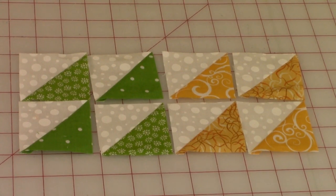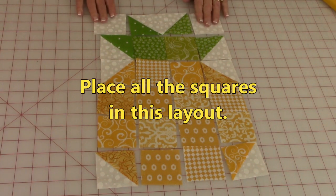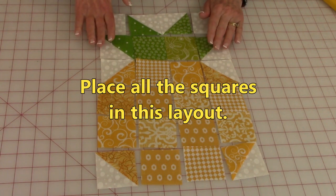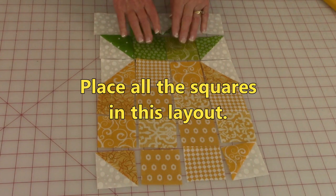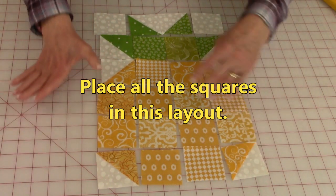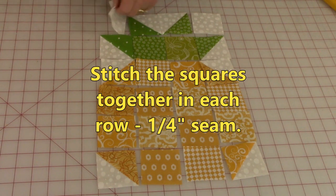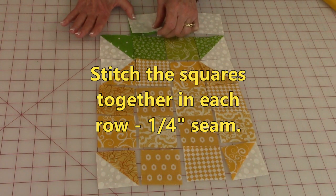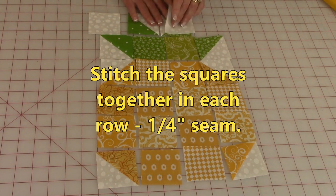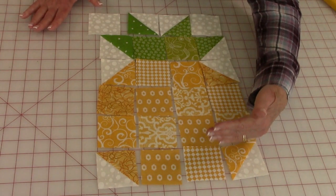This is what they should look like when they're all done. Place all of the squares and triangles in this layout. Up here you have two background squares that are two and a half inches, two of your half square triangles of the green, half square triangles on each side, and two green solid squares. Then you have your half square triangles at the top of the body of the pineapple, and at the bottom fill the rest in with two-and-a-half inch squares. Then take each row and stitch the squares together: bring them front sides together, stitch a quarter inch seam, unfold, add on the next square, and continue until you have all of the rows stitched together.